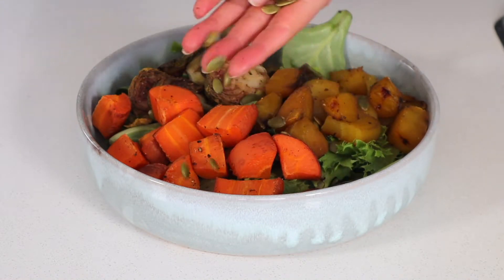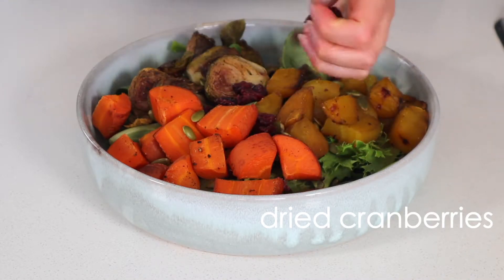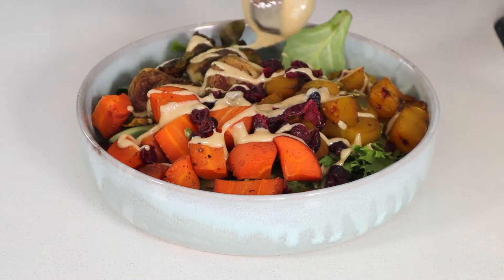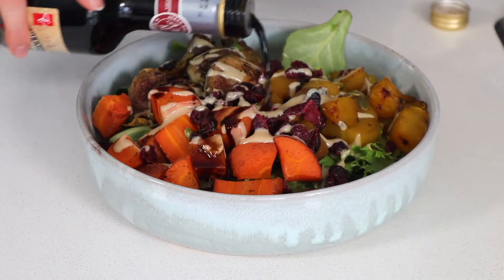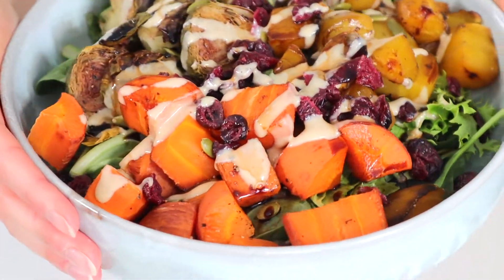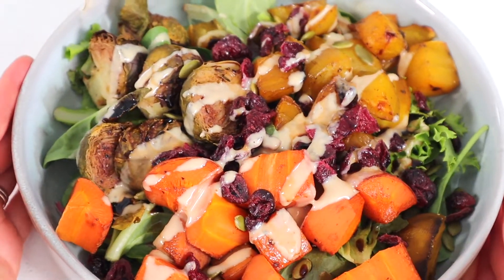I added some roasted pumpkin seeds because the flavors work so well with the veggies, but pecans would also be delicious. Add a little handful of dried cranberries for a punch of tartness and sweet flavor. Drizzle some creamy tahini over everything — because tahini makes just about everything taste better — and lastly drizzle some balsamic vinegar for a bit of sweetness and acidity to complement the veggies really nicely.